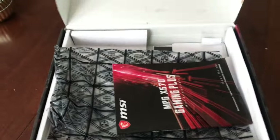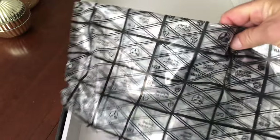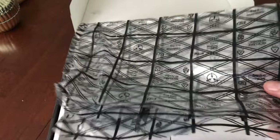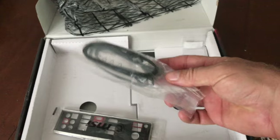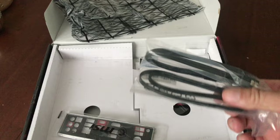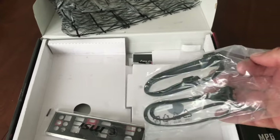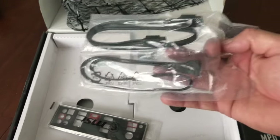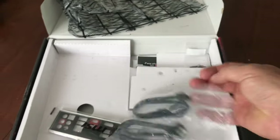You get the original wrap to put the motherboard in — GPU, CPUs, etc. — you can wrap those up for shipping. You also have stuff you probably didn't use when you installed your computer. Most of the stuff they give you, even with phones, little knickknack stickers and stuff. In this case, you get some extra SATA cables for your drives.